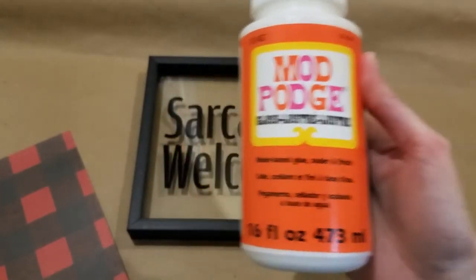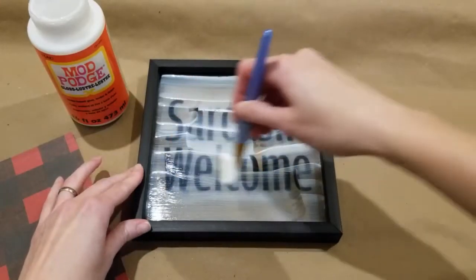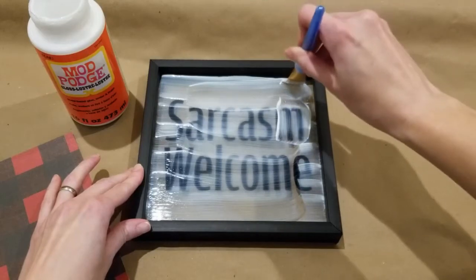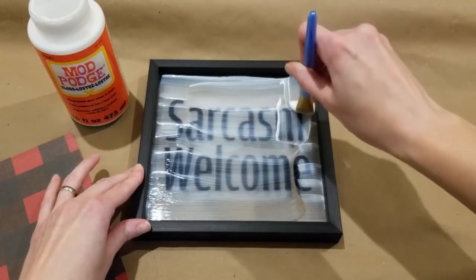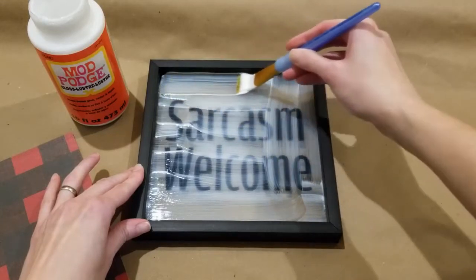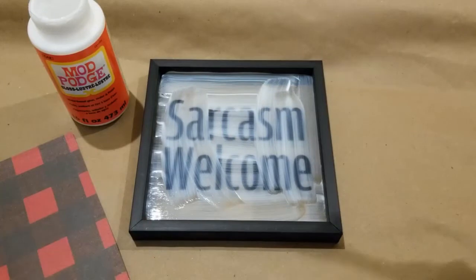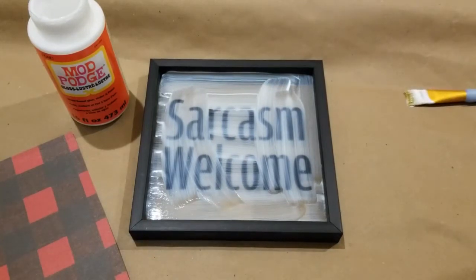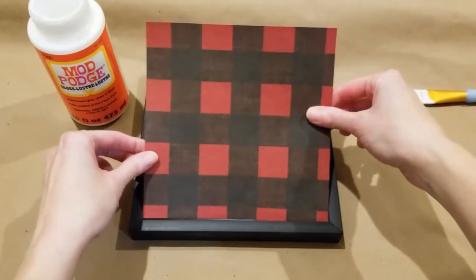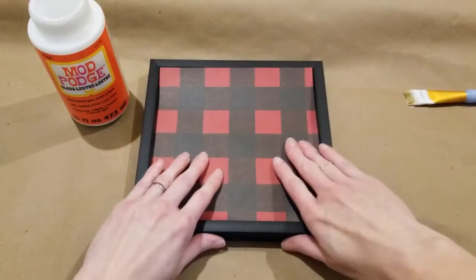So I'm just using some of my Mod Podge, which is a glue, sealer, and finish, applying an even thin coat using my paintbrush, making sure to get into the corners. And I'm just going to add on this craft paper in the Buffalo Check pattern that I purchased from Hobby Lobby — I just had it left over in my craft stash. I just cut it to fit seven inches by seven inches. I think these frames are about eight inches by eight inches.